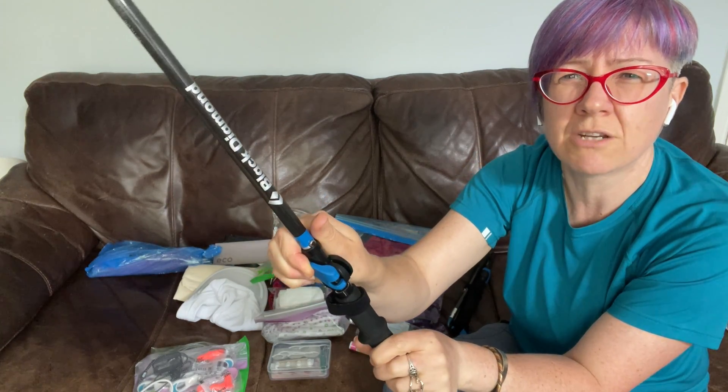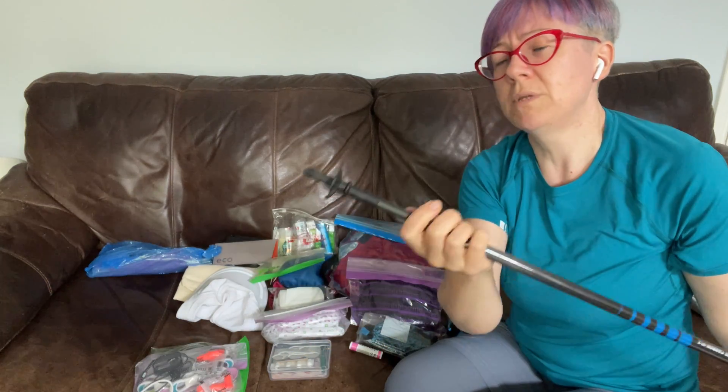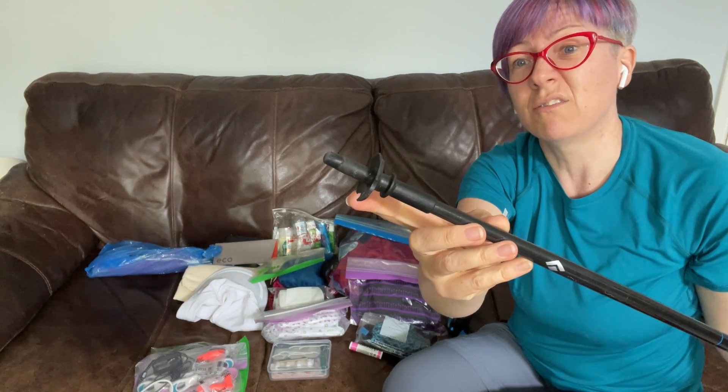These are about 170 grams each, which is incredibly lightweight for poles. They come with different tips — I've got the rubber tips on. You can get metal tips as well, but I tend to leave the rubber ones on.